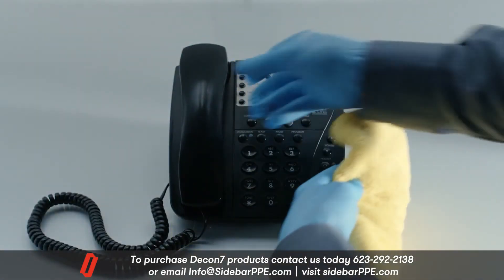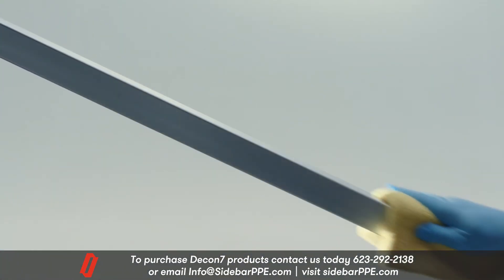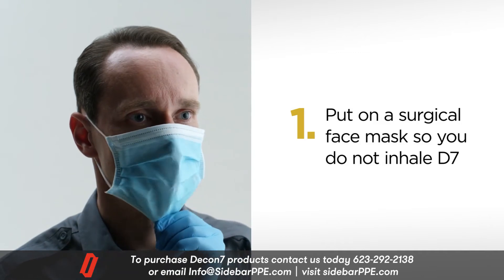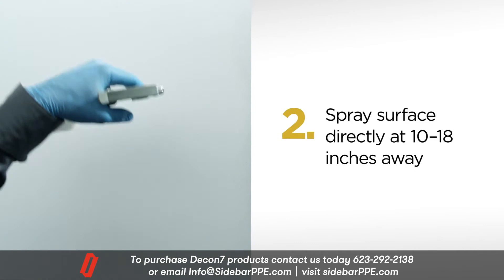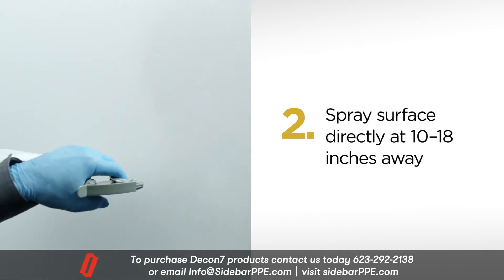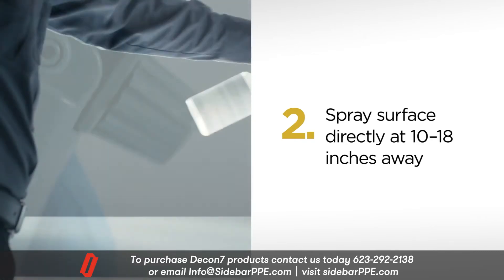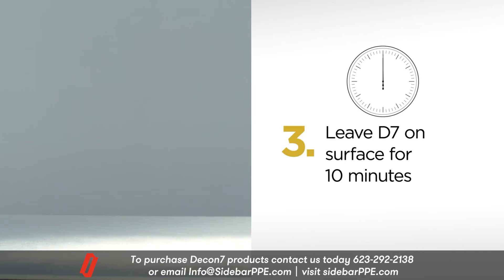At least once a day, do a more thorough sanitizing of the same areas using the following procedure. Step 1: put on a surgical face mask so you do not inhale D7 spray. Step 2: spray the surface directly using a coarse spray setting at 10 to 18 inches away from the surface.